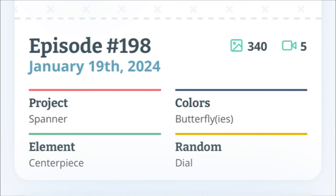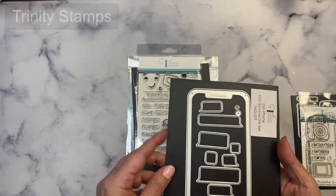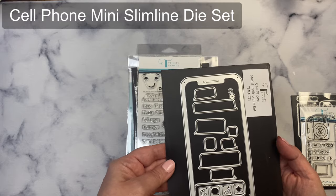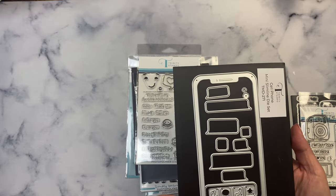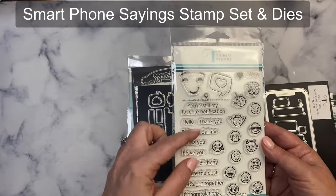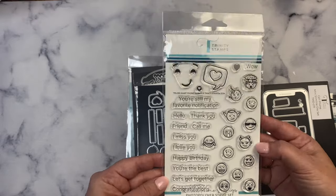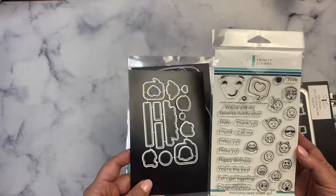The parameters for episode 198, which aired Friday January 19th of 2024, were spanner for project, butterfly colors, a centerpiece element, and dial for random. It's been a while since I've created a process video, but when I heard this week's parameters I knew I had to use this die set that I received from Trinity Stamps recently. Trinity Stamps is one of the Kendra's Card Challenge 13 super sponsors, and they sent me goodies from their new release. I'm working with the cell phone mini slimline die set — it has awesome app icons, customized text bubbles, a snapshot scene, and it pairs perfectly with the smartphone saying stamp set that has 12 different sentiment stamps and 18 image stamps with coordinating dies.